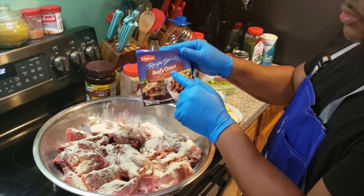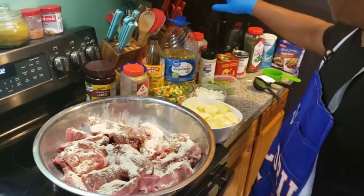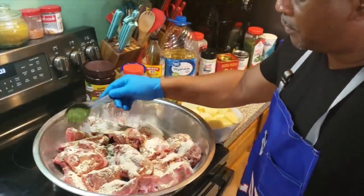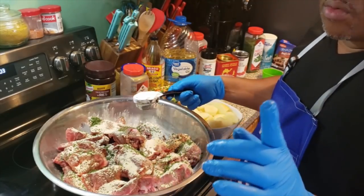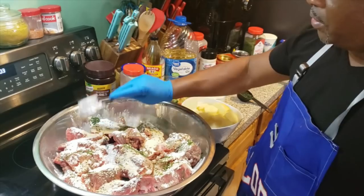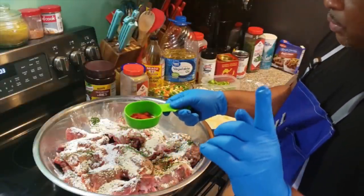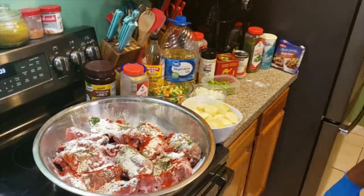I also forgot to tell you — I'm going to use one pack of the Lipton Beefy Onion Soup Mix. I almost forgot it. Now right here, I have the new oven air fryer. Teresa is going to do a review on it — we're going to break it open soon. Back to the seasoning: I'm going to go ahead and put one-fourth of a cup of parsley flakes on there, one-fourth of a cup of cornstarch, and two tablespoons of Spanish paprika.